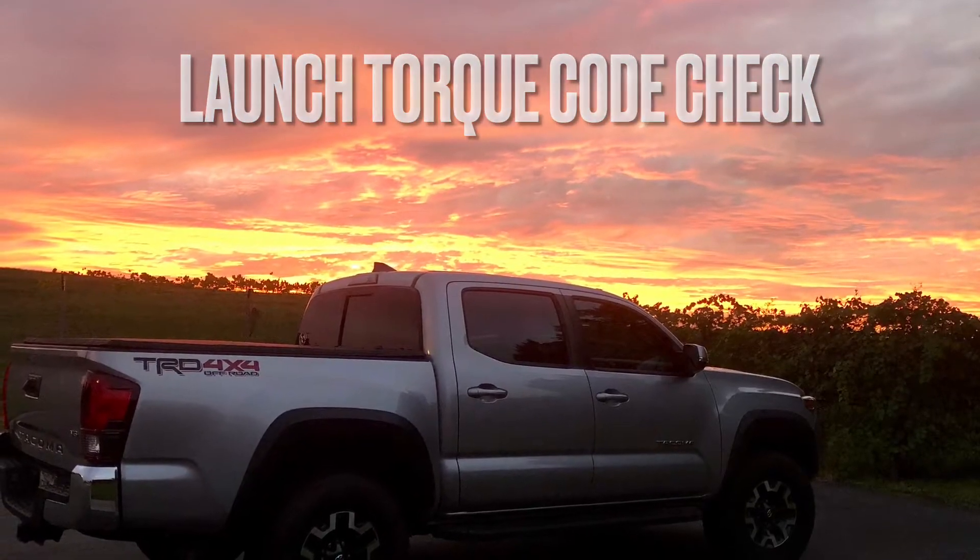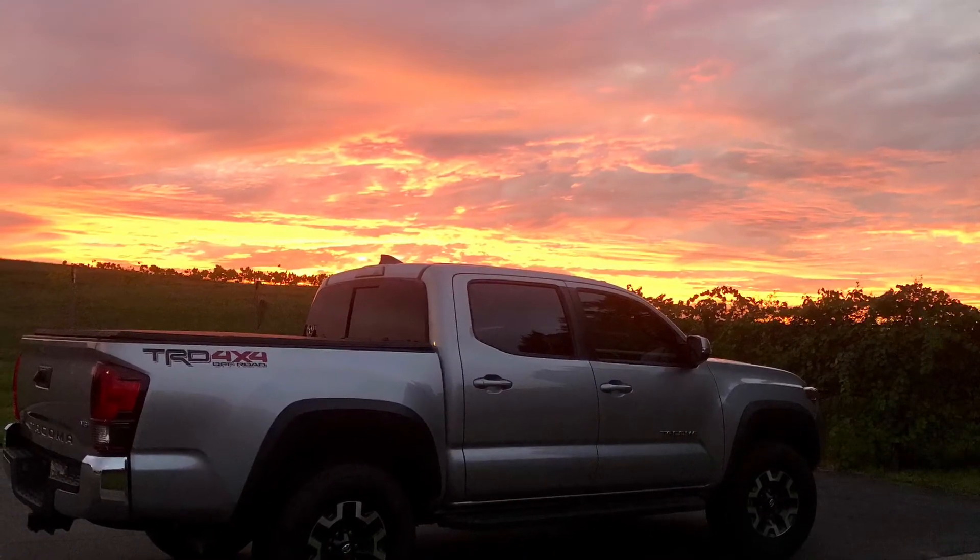Hey guys, a quick Launch Torque video just showing a little bit of its use in the shop.